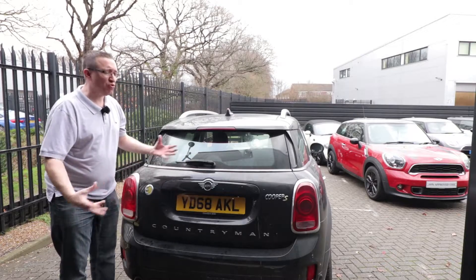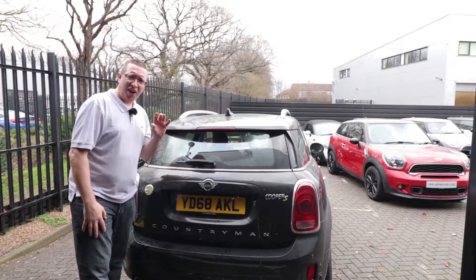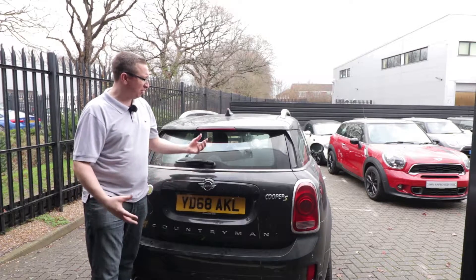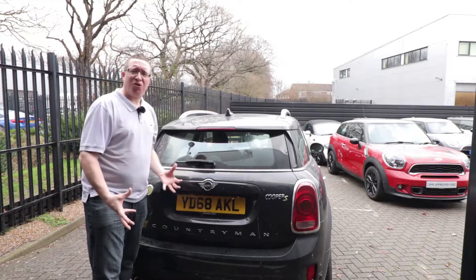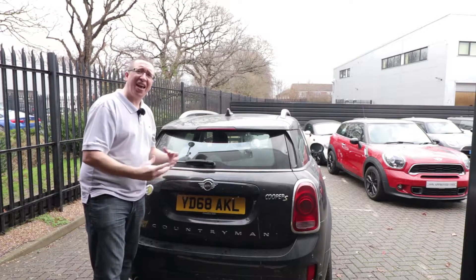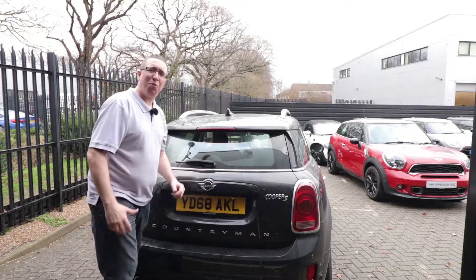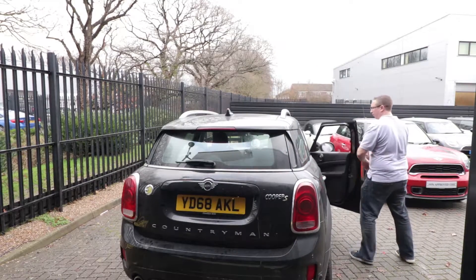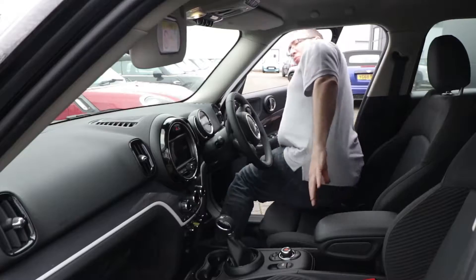Really it looks like every other Countryman, other than the green S and the E on the back — you wouldn't really notice it's any different. So if you're after an SUV and want to stick with the MINI brand, this seems pretty good from the outside. Let's hop in and take it out for a drive.